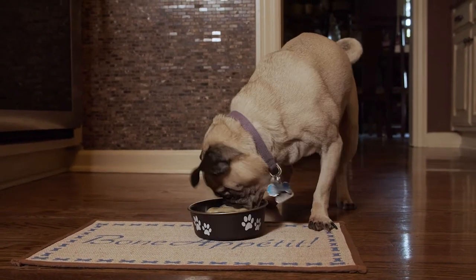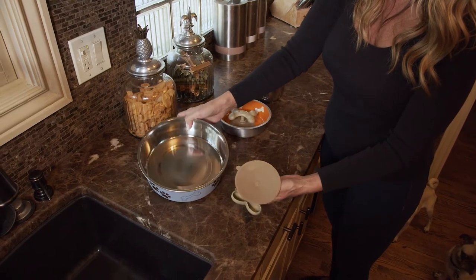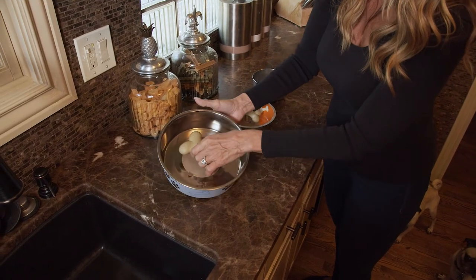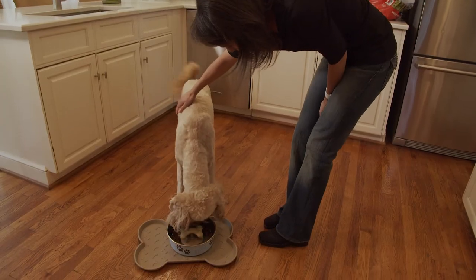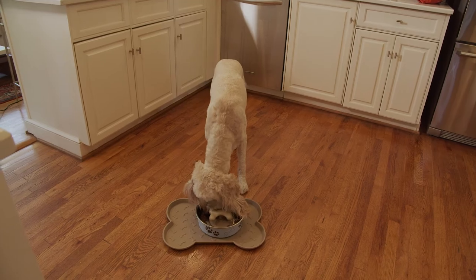Extremely difficult for your pet to remove, but easy for people thanks to the Easy Lift tab. Protect your pets with Gobble Stopper. Gobble Stopper effectively slows eating by as much as 500%. It works in any bowl.